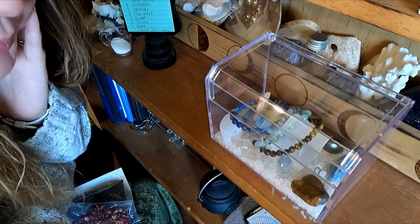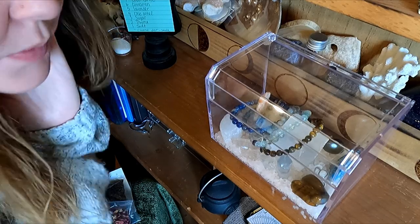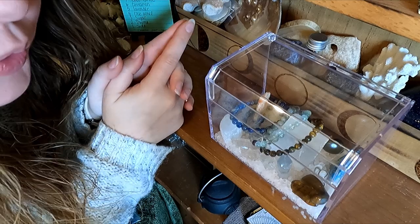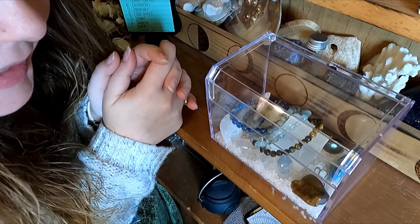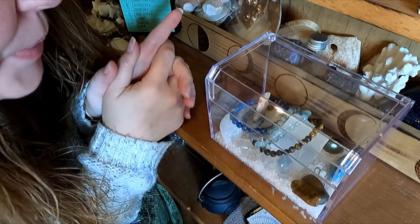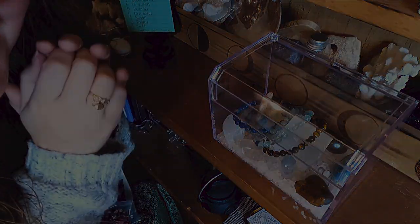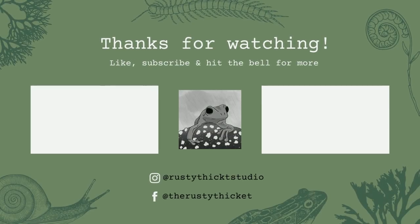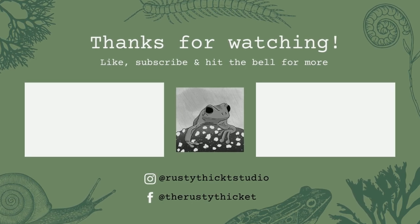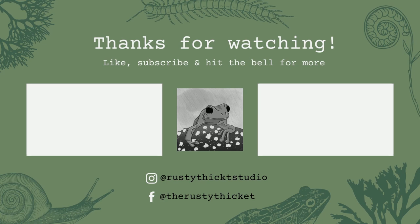That is all for today's video. I hope you guys have enjoyed. Make sure you like and comment, and don't forget to subscribe. Tomorrow will be day seven of Vlogoween. I hope you guys are enjoying the little series, and I'll keep you posted on my upcoming events. We'll see you guys in the next video. Bye!